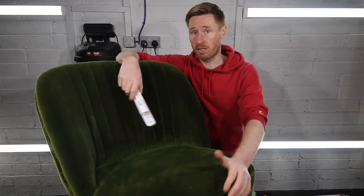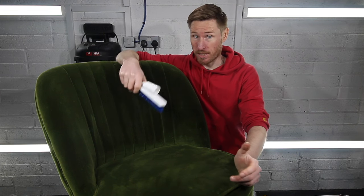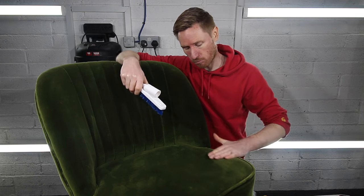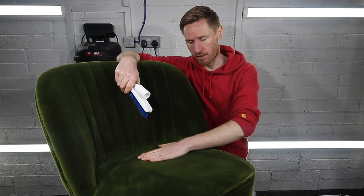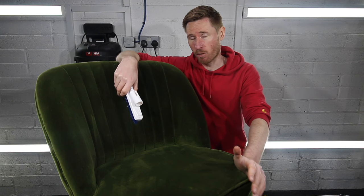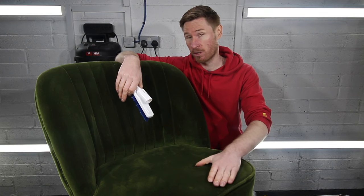The chair looks significantly better. I've spent about 20 minutes grooming and vacuuming — obviously I haven't included all of that in the video because you'd be really bored — but it looks a hell of a lot cleaner. What I'm left with is basically food spills, and now I'm going to mix up a mild cleaning agent which will deal with those.